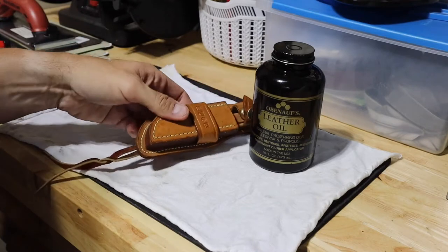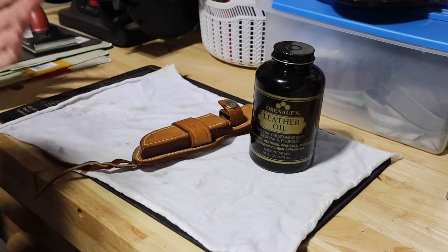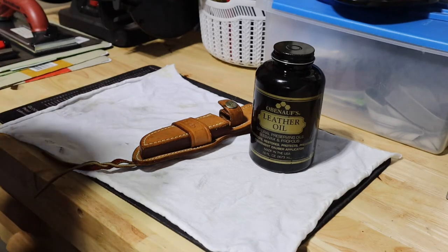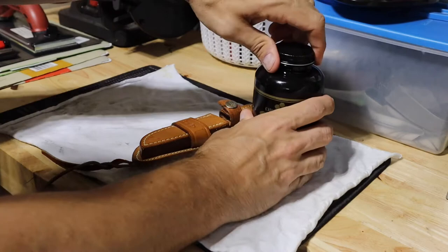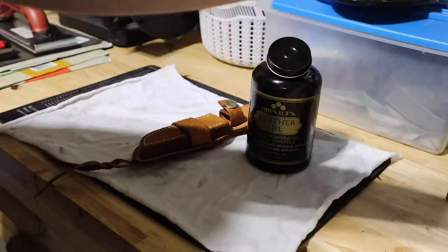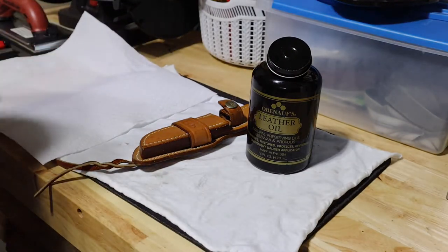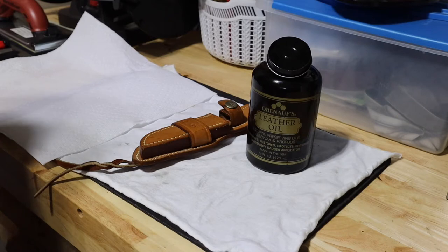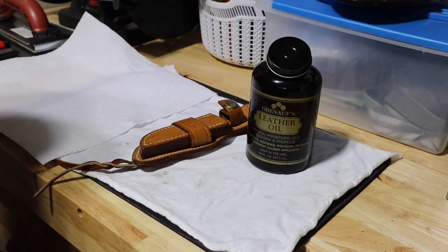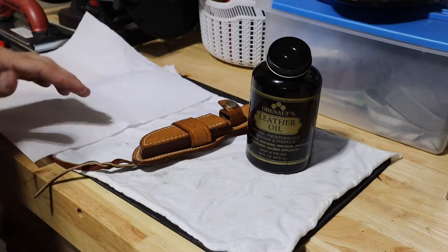But yeah, we're just going to treat this. I may be doing it right, maybe doing it wrong — I really don't care, I just do it how I want. I get some paper towels ready; I always have paper towels out here. This is kind of like a sharpening and knife care station I set up. I've got this wooden bench from Harbor Freight and it's definitely been a great addition to the garage.